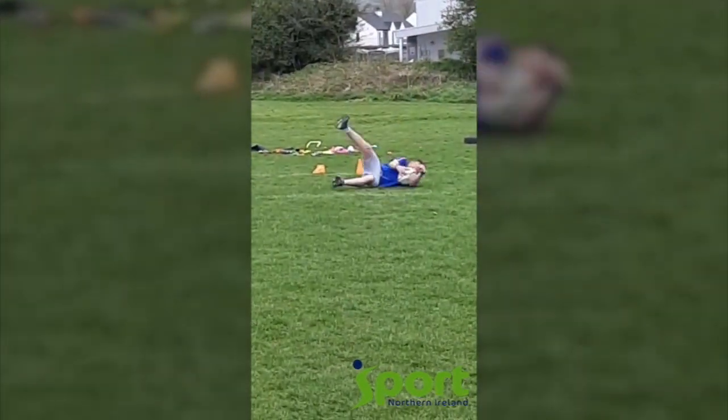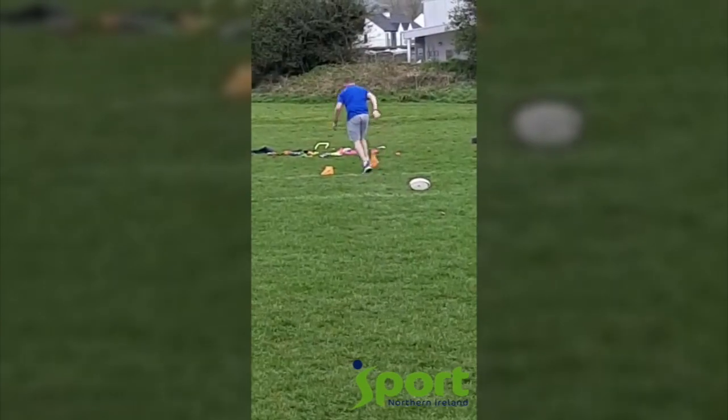Down you go, fake a tackle, up you get, take down the last cone. Well done Robbie!